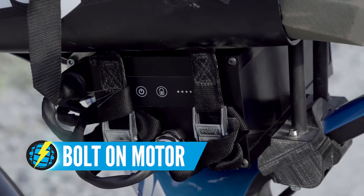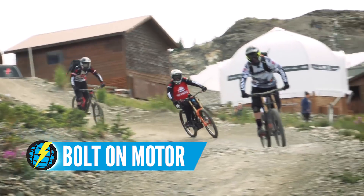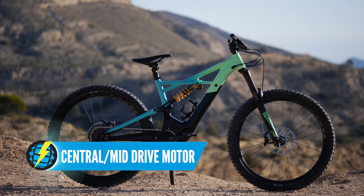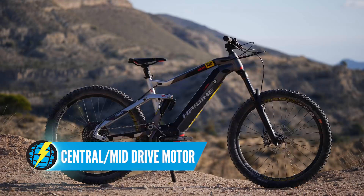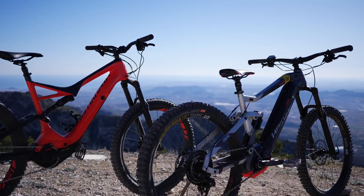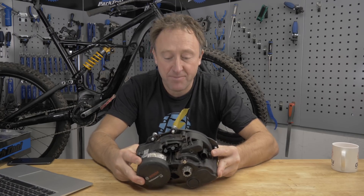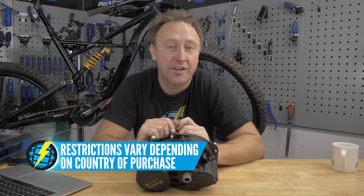It's the kind of system that Martin Ashton used when he did his trip to Whistler last year. The third type of motor is a central or mid-drive unit. The benefit of these motors is they're smaller and more compact, which allows the frame designers to make the geometry closer to a normal mountain bike. Today we're going to be focusing our attention on these mid-drive units. It's also worth noting that they're restricted to 25 kilometres an hour, depending on the country.